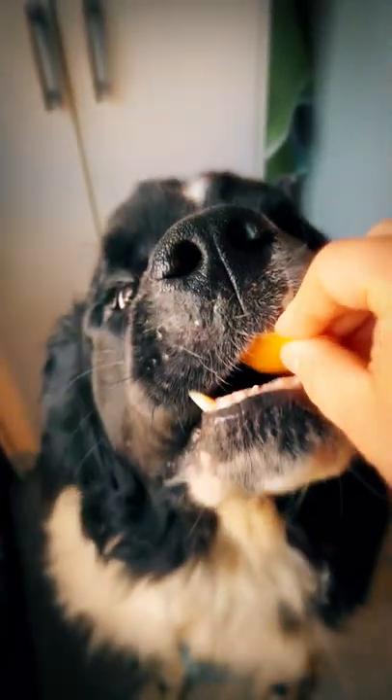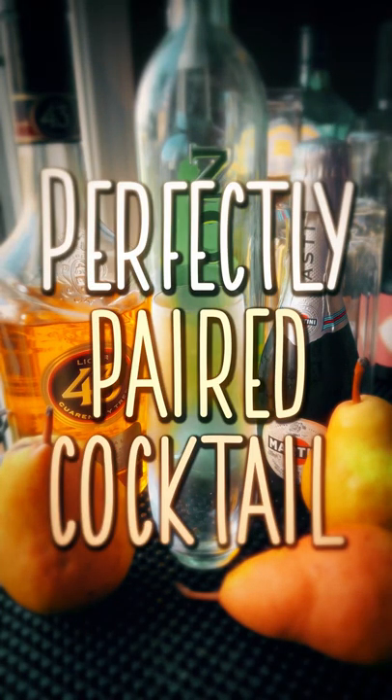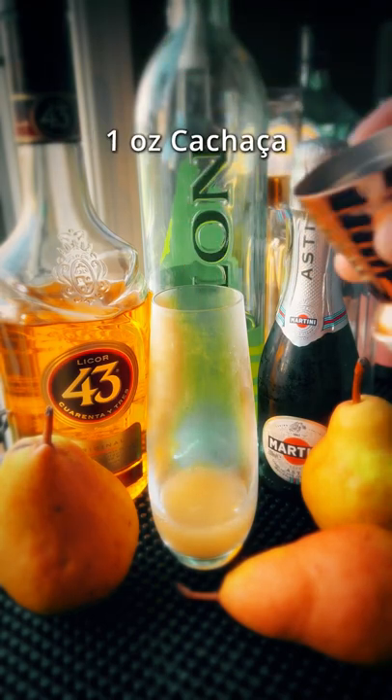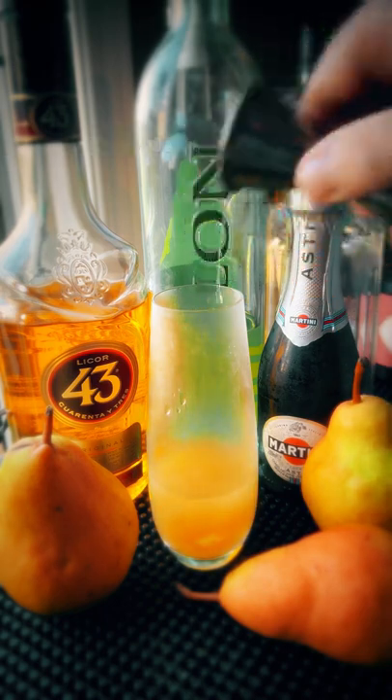A delicious autumn cocktail with pear — this is a perfectly paired cocktail. We're going to start with an ounce of pear nectar or puree, an ounce of cachaça, and half an ounce of Licor 43.